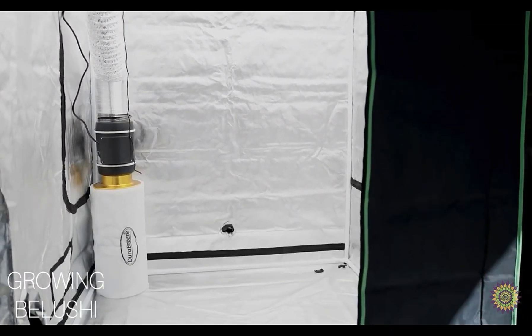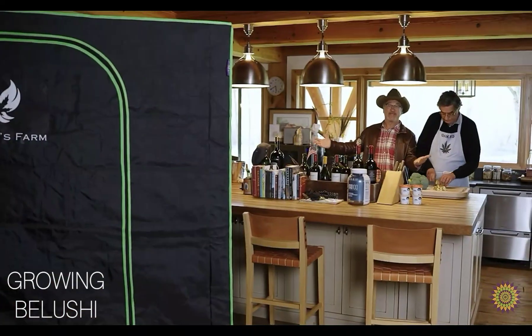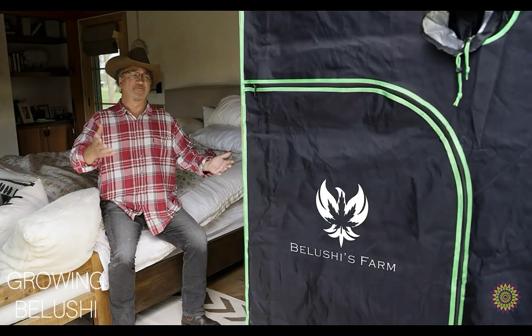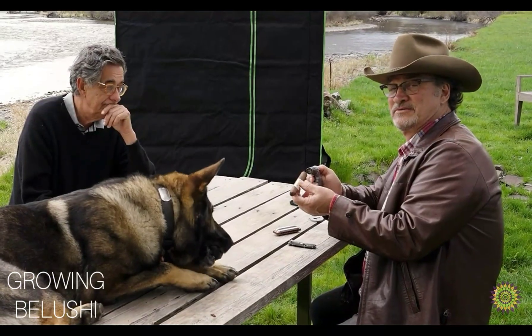This tent is 5x5. It can fit anywhere — in your garage, the living room, the kitchen, the comfort of your own bedroom, or just by the gentle rolling river.